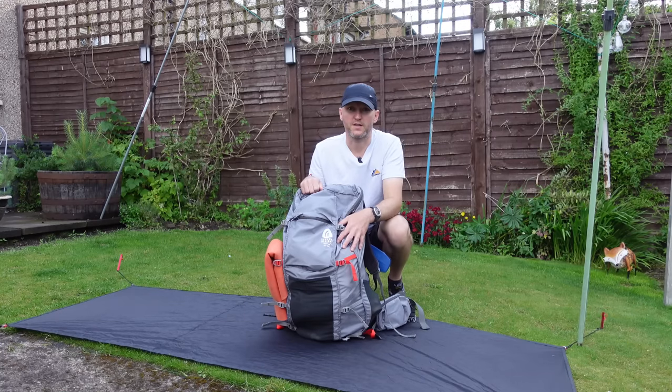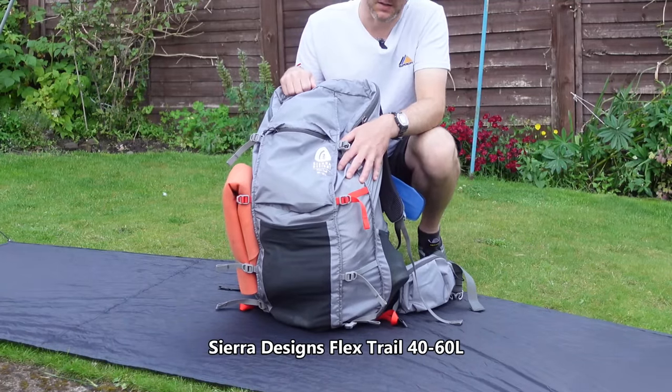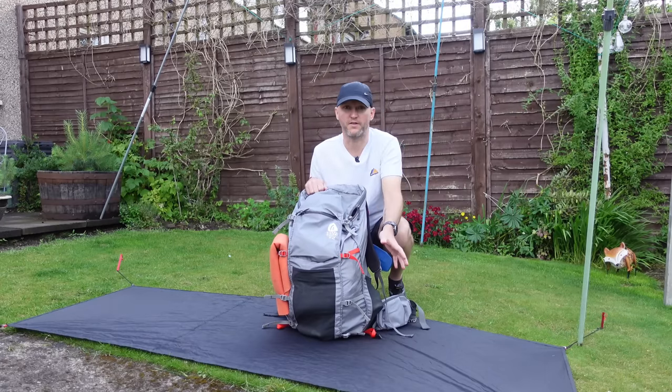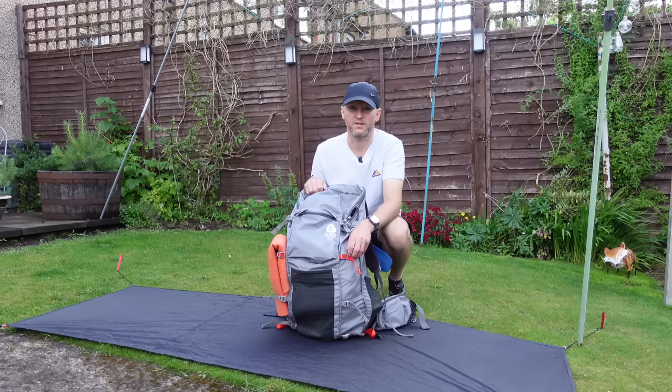This is my pack of choice. It is the Sierra Designs Flex Trail 40-60 litre. It's similar to its bigger brother, the Flex Capacitor. You can adjust the volume with the straps so you can have it down to 40 litres, and the max capacity is 56 litres.